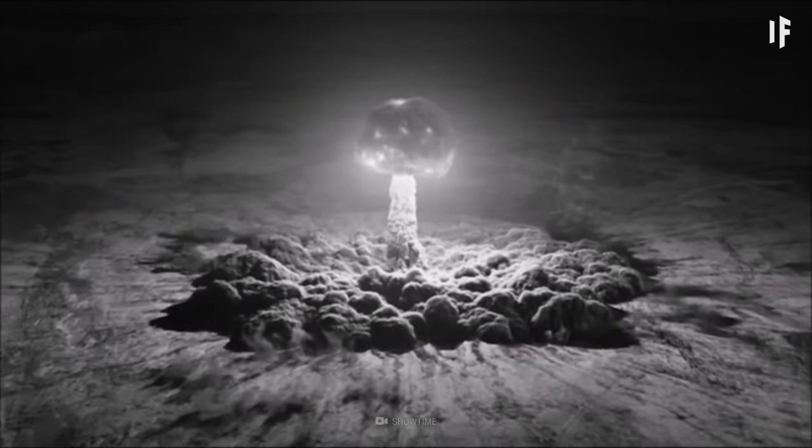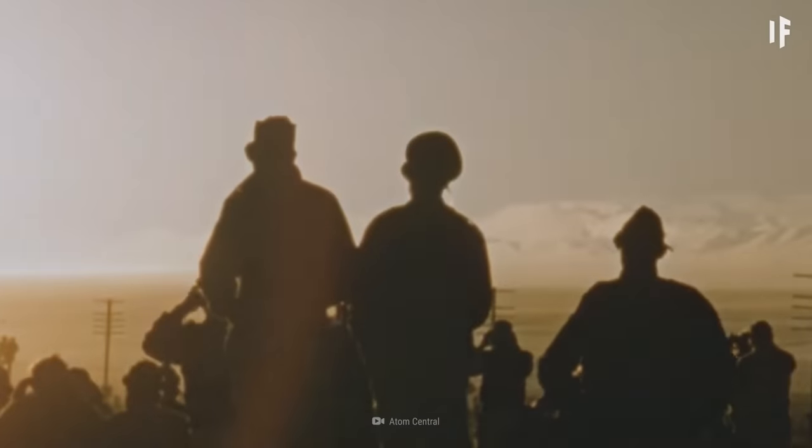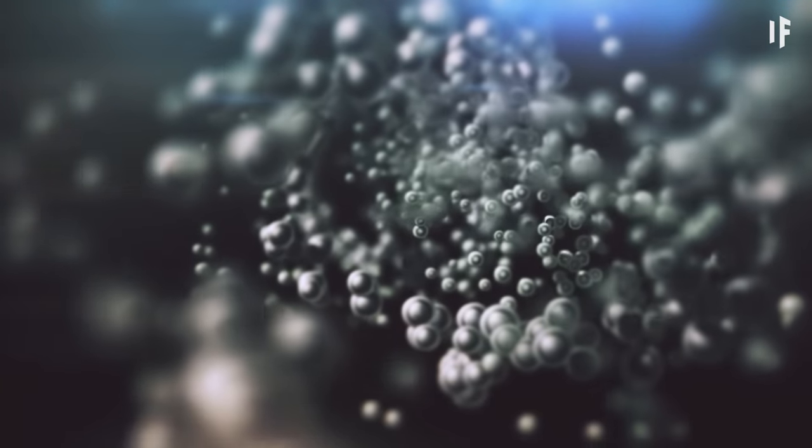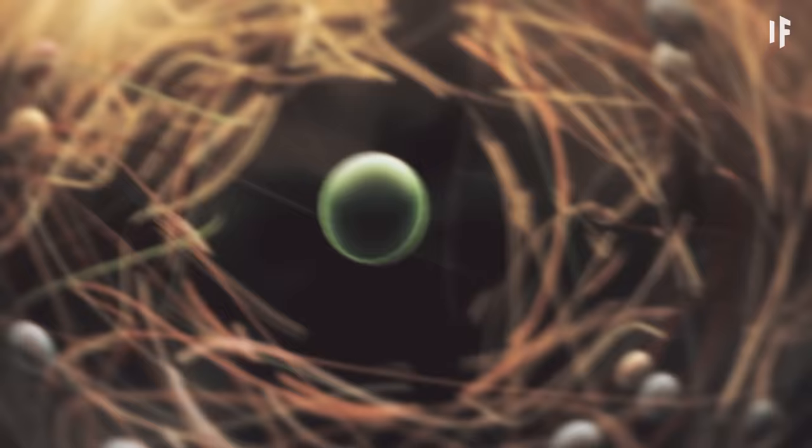Before you finalize any plans to usher in the apocalypse, let's see what we're working with. Imagine subatomic particles had an opposite day — that's antimatter. For example, antielectrons, also called positrons, are just like electrons, except they have a positive charge instead of a negative one. Antimatter is just matter with its electrical charge reversed.